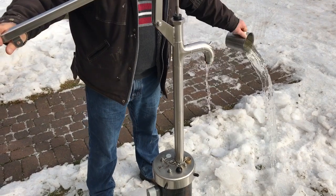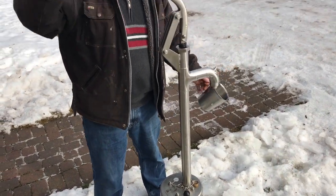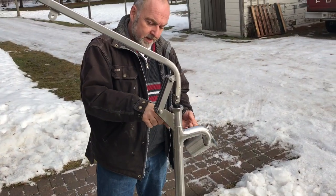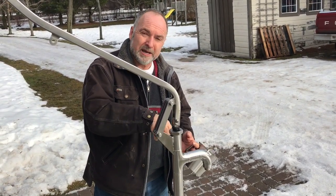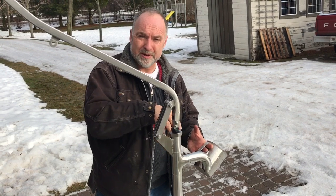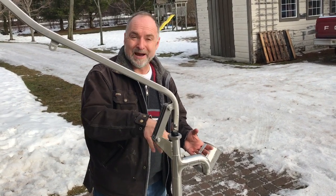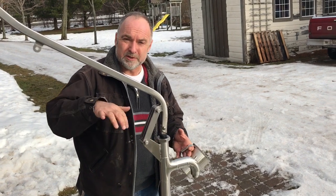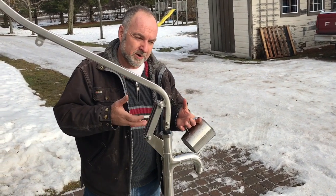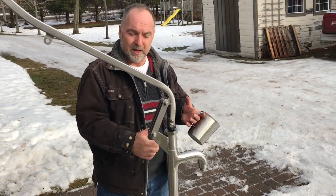The reason it took four or five pumps to get water is because the pipe that goes down into the well connects to a pumping chamber deep down — in this case, 90 feet down. That's where the pumping happens. This pump isn't sucking water up; it's pushing it up through a plastic pipe that's a continuation of the pump body.